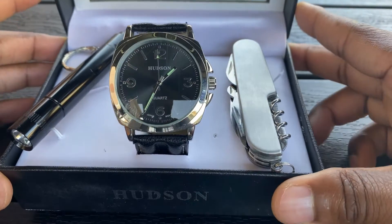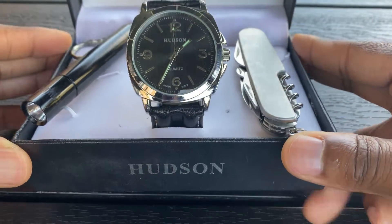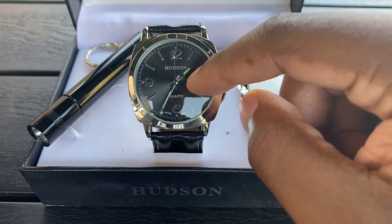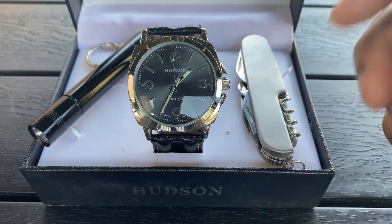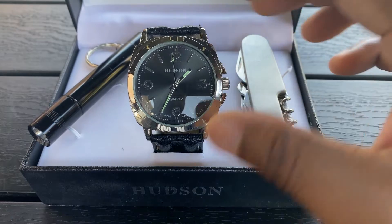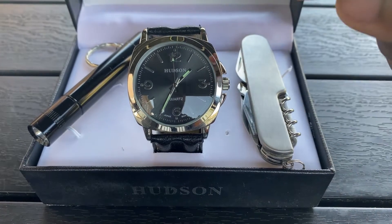Not a lot of people know about Hudson or the aspect of Hudson. This was actually the Hudson Bay — the big store chain, the Bay, used to be called Hudson Bay. So they sold this gift set here.